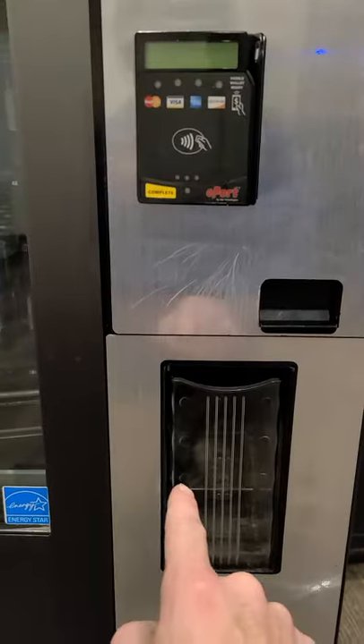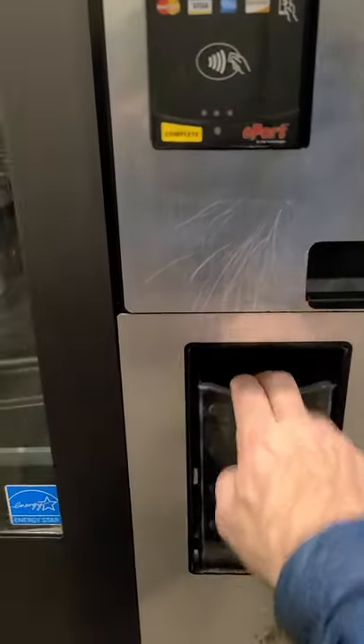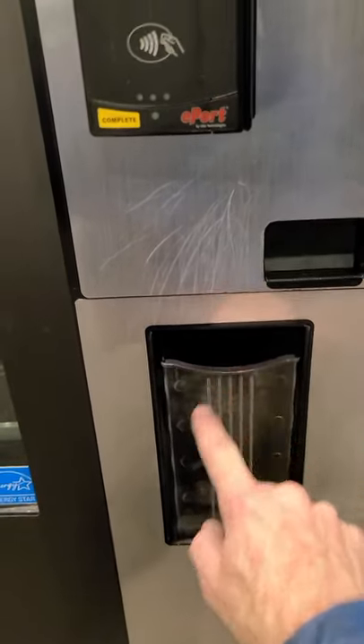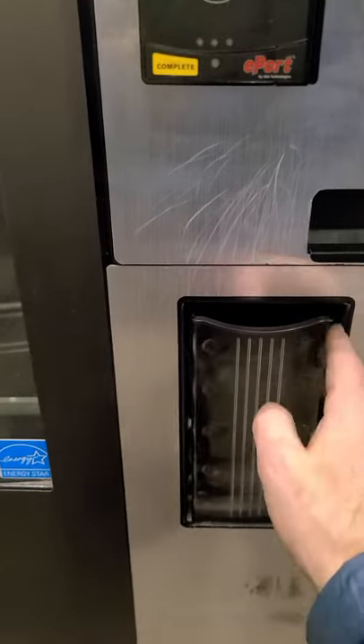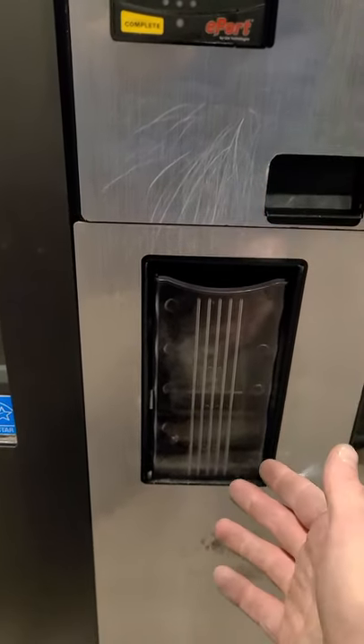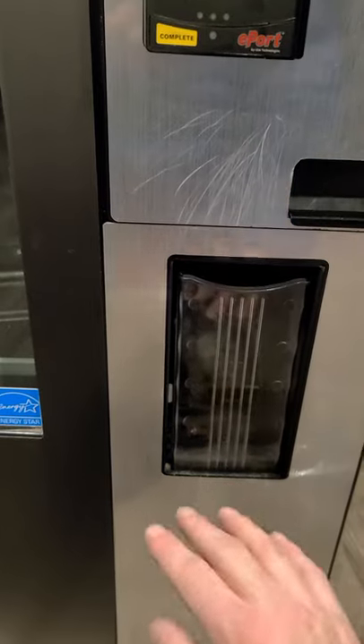Sometimes the cup will deliver product but you can't get it out because this is jammed. And then people will break your machine. Sometimes you'll show up to an account and everyone will complain that they couldn't get their product out, but now it's working fine — so you don't know what they're talking about, thinking maybe they're lying or you don't know what's going on.